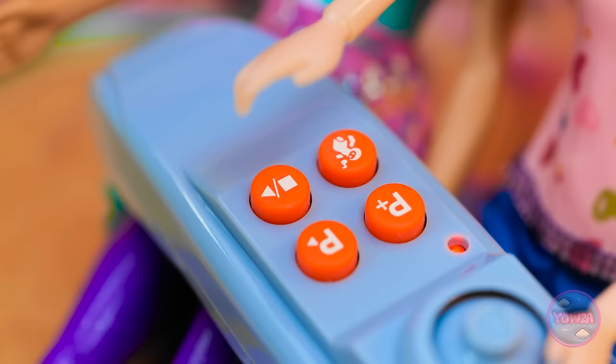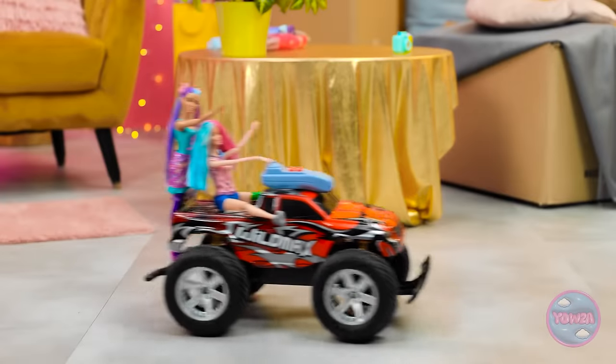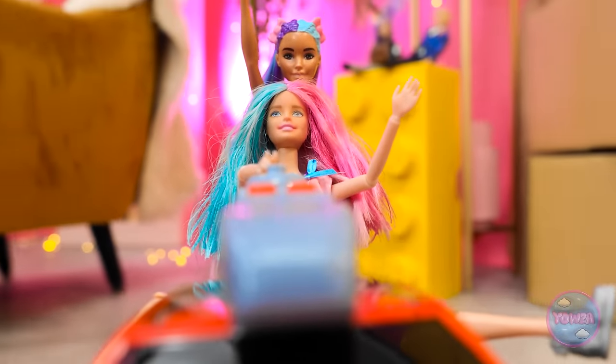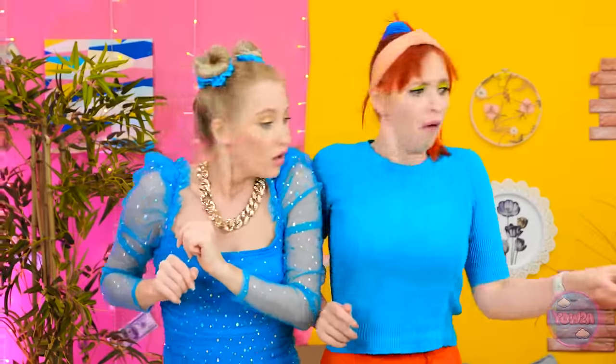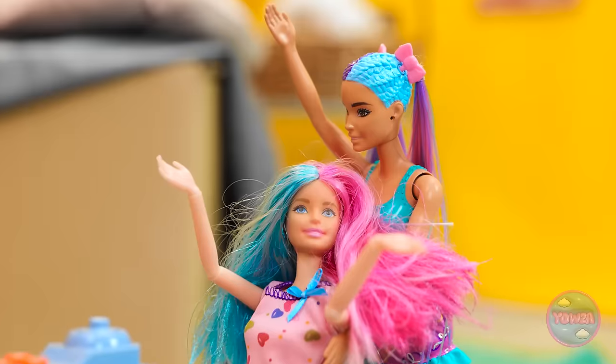Ready to do this? Let's roll! Faster! Hit the gas! I'm just getting started! I love the wind in my hair! Beep beep! What's going on in here? I think I swallowed a bug! Do they have a driving license? Oh no! The plant pot!